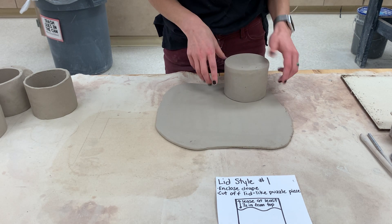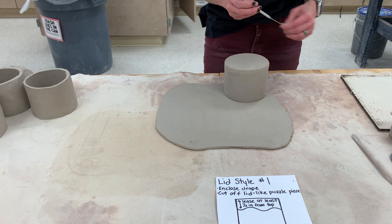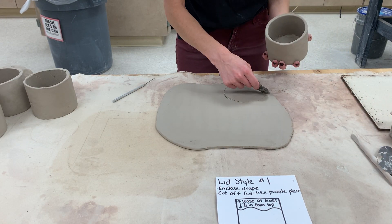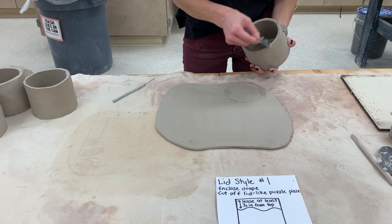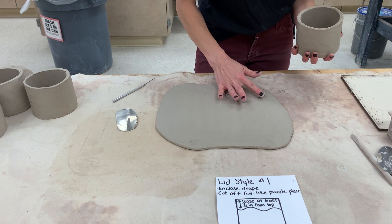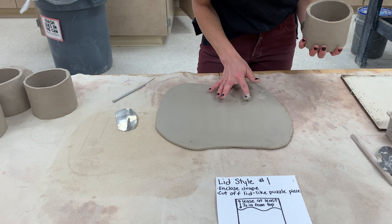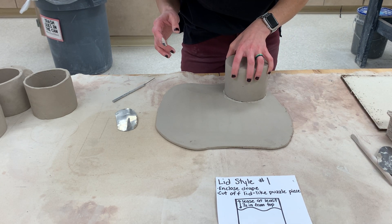I'm going to flip my drape upside down just like we did for the base. I'm going to trace — not cutting through, just showing me where I need to score. Scoring my drape. Slip — one doesn't matter which one. Make sure you use a good amount of slip so that it actually sticks.